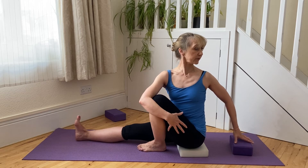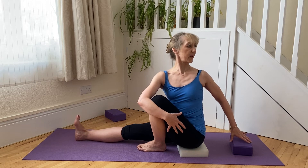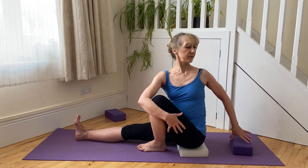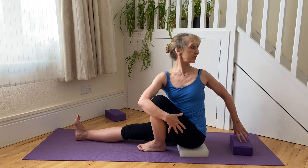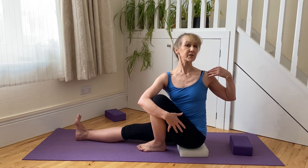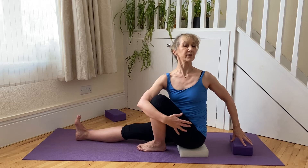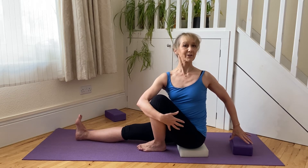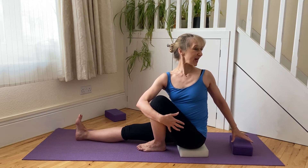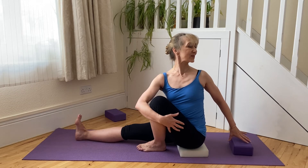So once again, breathing in and lifting right from the base of my spine all the way through to the crown of my head. Then breathing in, I use my waist strength and the muscles around my rib cage to bring me into a gentle twist. The emphasis again is lots of space across the front of the chest and back of the chest as well, and the shoulders sinking away from the ears.